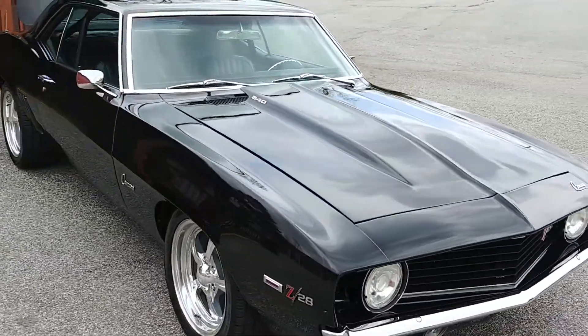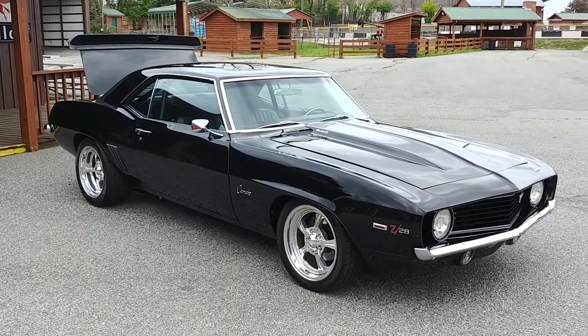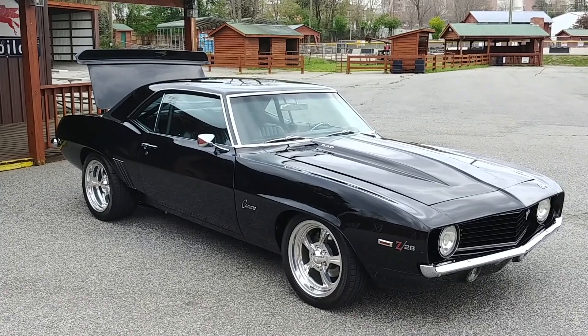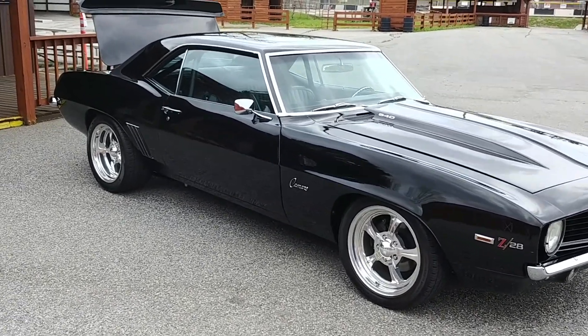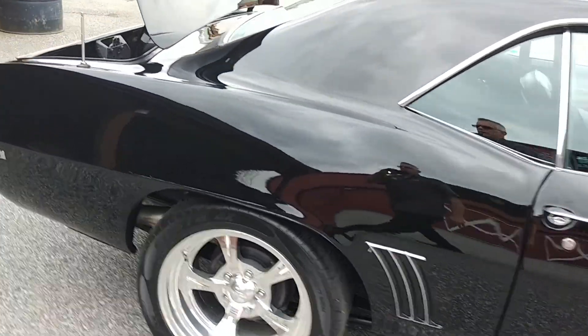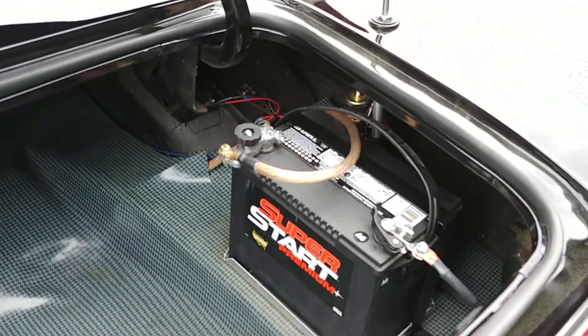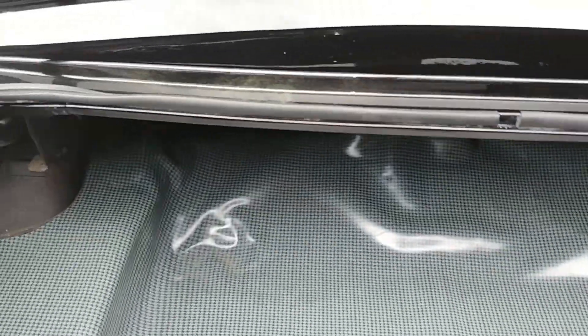Disc brakes up front, and it does have power steering. Now for the chassis mods — it's unbelievable. It's got heavy-duty subframe connectors, traction bars, 3-inch Magnaflow exhaust, stainless mufflers, a Richmond 5-speed transmission, and a 12-bolt rear end. All original body panels — this is a California car, so no rust. The battery has been relocated to the rear, so that ugly battery doesn't mess up the look of that beautiful engine compartment.